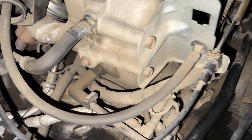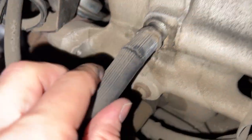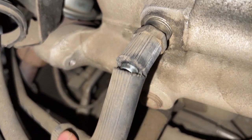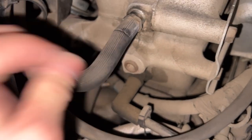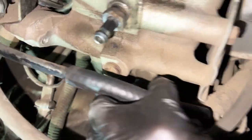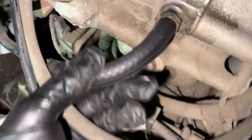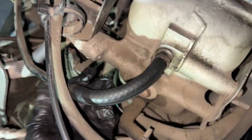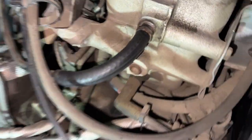Once you have the intake out, be sure to check all the vacuum hoses. Check this one out — it was barely hanging on until I started moving it and it just broke. So let's go ahead and replace this. I just got a little piece of fuel hose; it seems to fit just fine. I didn't feel like buying an actual 90-degree hose, but that'll be a lot better than the one that was on there.